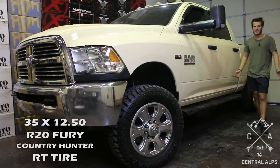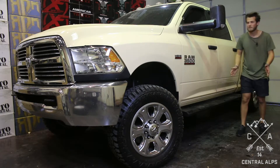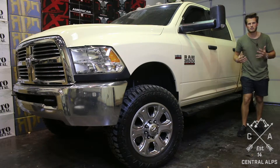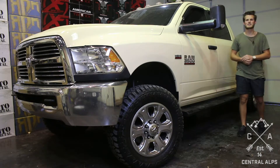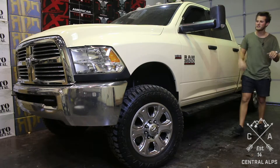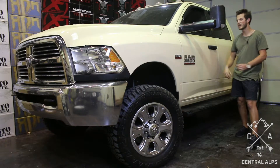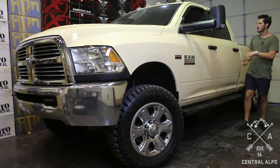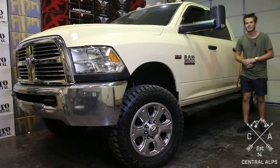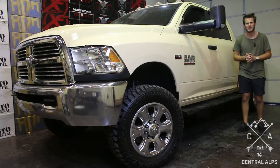Besides that, that's it. If you have any questions, please feel free to leave us a comment or shoot us an email or give us a call or text at 833-268-2577. Also, if you want to buy any of these parts — whether it's the tires, the rails, the lift, some lights, fender flares, or a backup camera — go to our website, central-alps.com, and let's get your parts shipped out today.